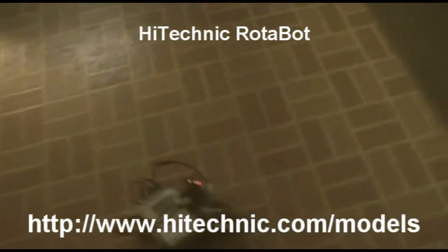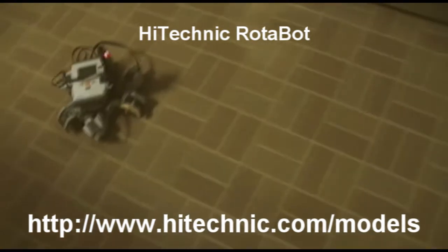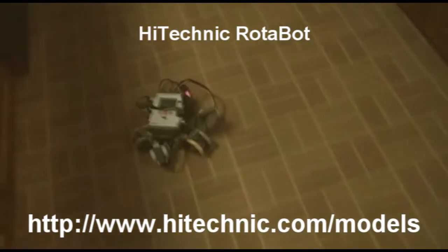I built a simple skid steer robot first to test this out and it worked pretty well. I then built a robot with three wheels using the rotopasters — it can go in any direction without turning and works pretty well controlling it with a joystick. You can download the instructions for that alpha pi technique.